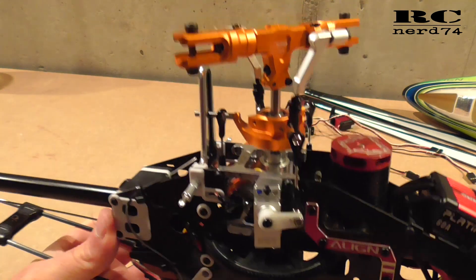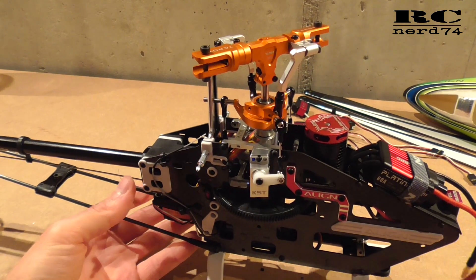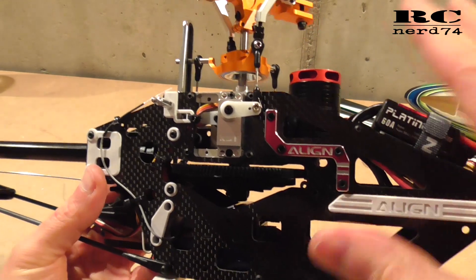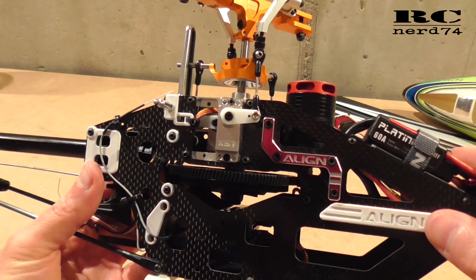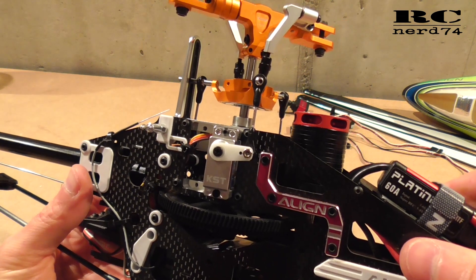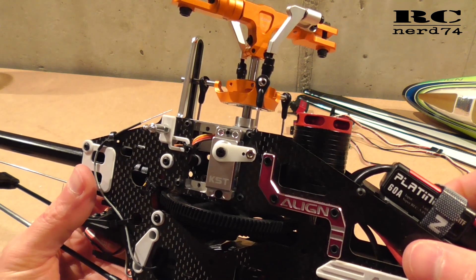So that's the mechanical setup for the servos. All the electronic setup you have to do for your own flybarless system is not included in this video, just because it's individual. This is all for today. I hope you liked the video. Have a good time, happy flying, bye bye.